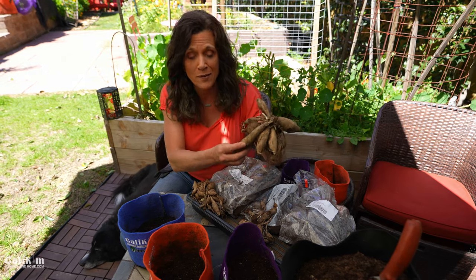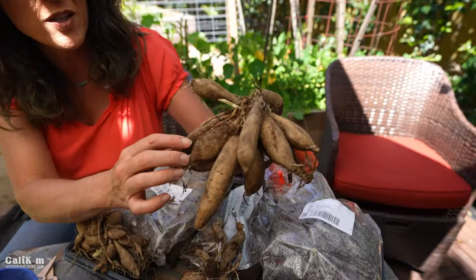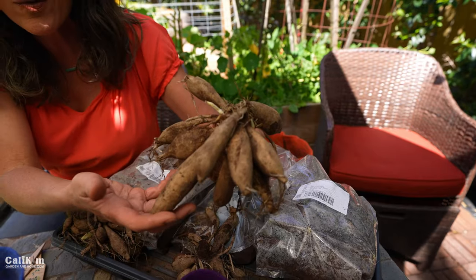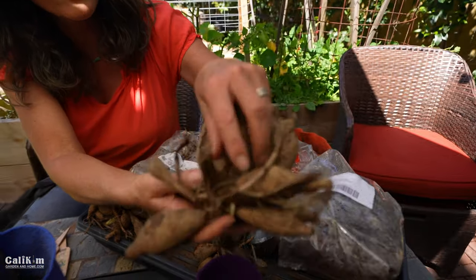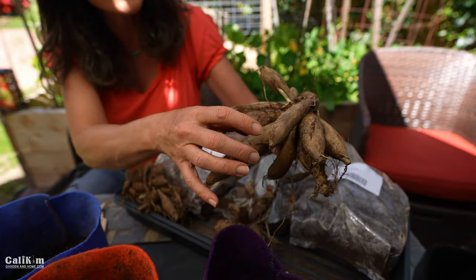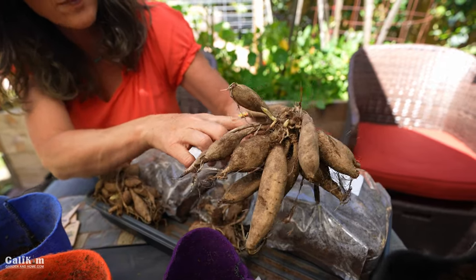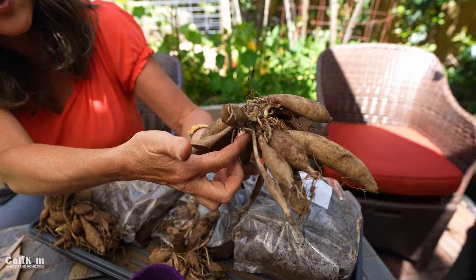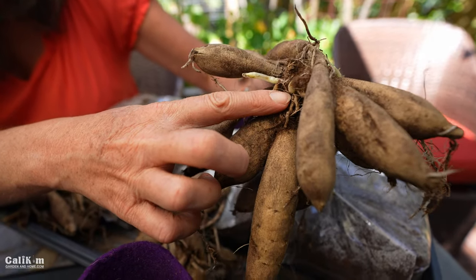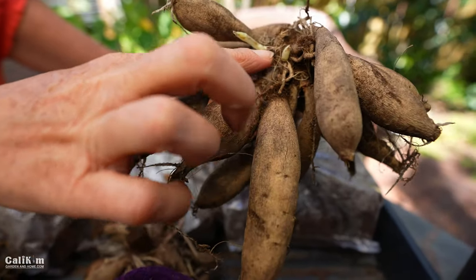Let me share the anatomy of a dahlia. The first part is the tuber, or the body of the dahlia. You can see there are several tubers on this one — you can split them apart or leave them together. The second part is the neck. The third part is the eye, or the growing point. The eye can be a little tricky to find; typically it's up near the neck. It's usually a small, swollen part of the tuber. On this one, the eyes are already showing little signs of sprouting, which gives me a clue as to where they are.